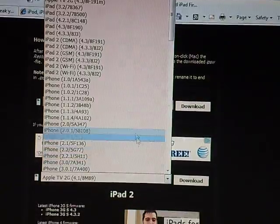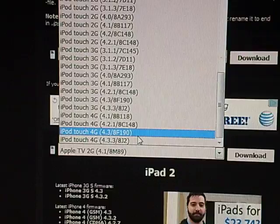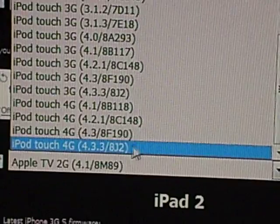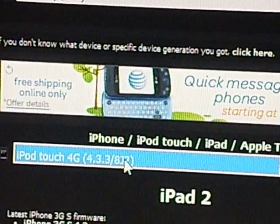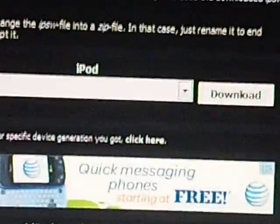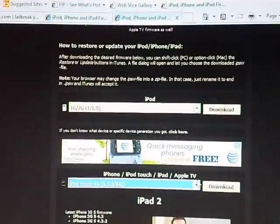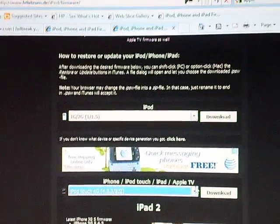Click the arrow and go all the way down. Today I'm going to be using the iPod Touch 4th Gen, 4.3.3. Click that and it will show it right there, then click Download. Make sure you click Desktop and save the file to your desktop — that way it's easier to find and to use.